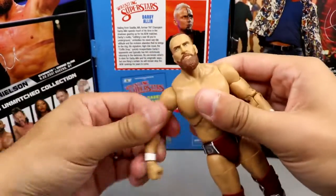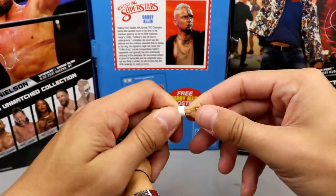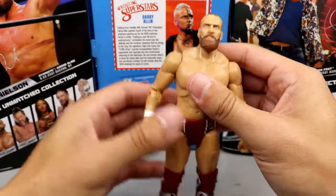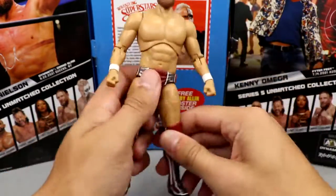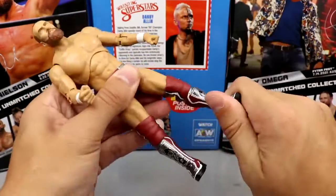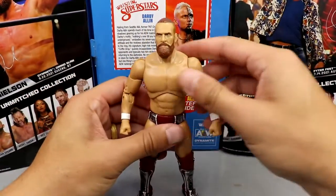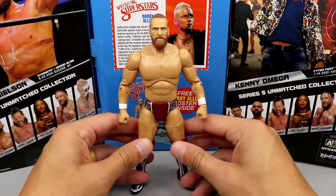You get red trunks with silver, white, and black all tying together. Very clean, very Daniel Bryan-esque. Kind of reminds me of the Elite 38 or Elite 32 figures from Mattel. He's always about the red trunks. You got nice thighs, open knee pads with the same pattern, and he does have the kick pad swivel — thank Christ. The dragon logo on the kick pads. Very nice details. I am just loving this figure.